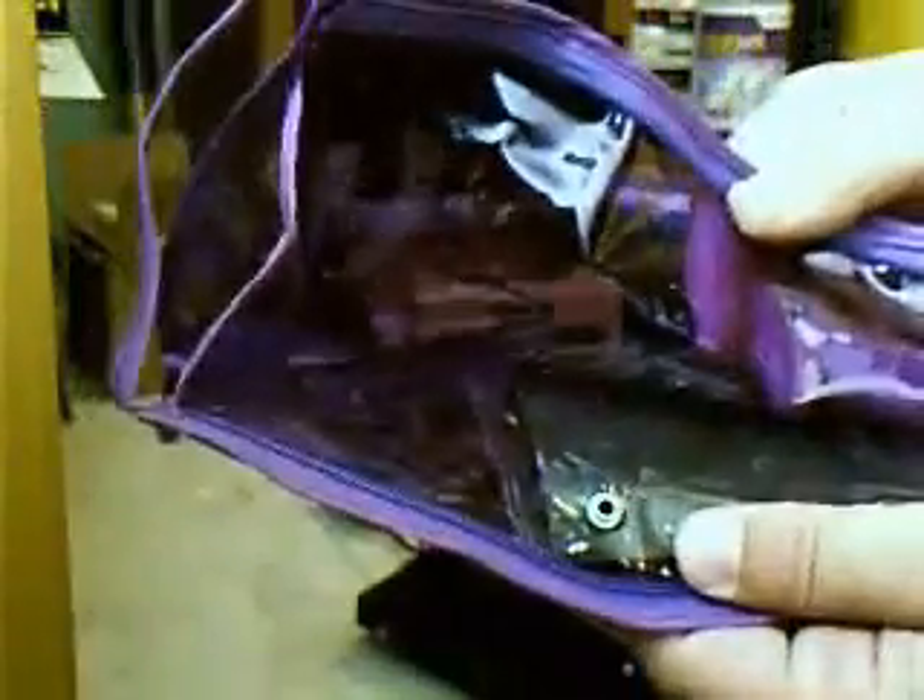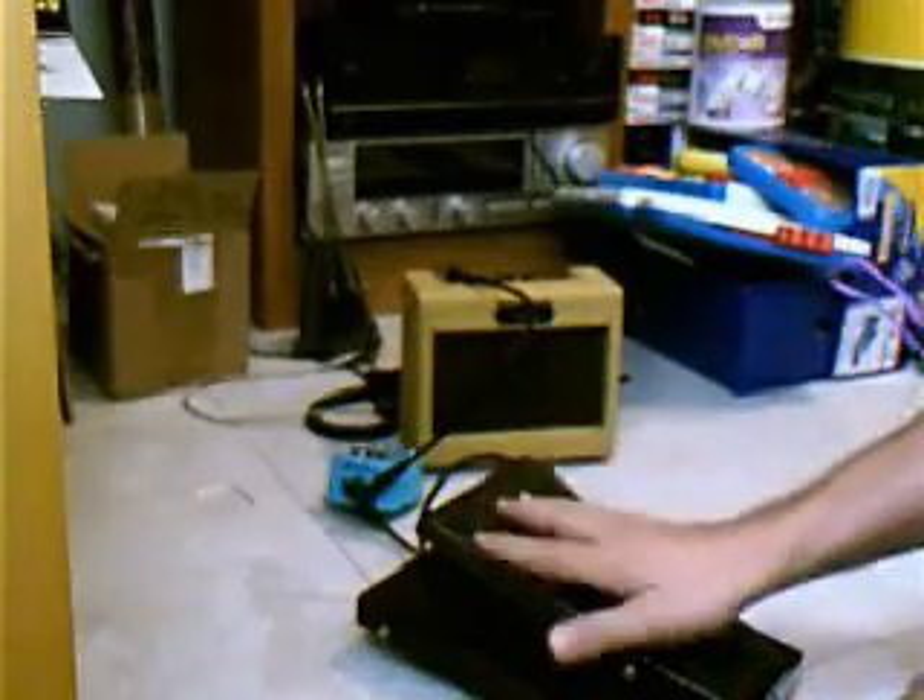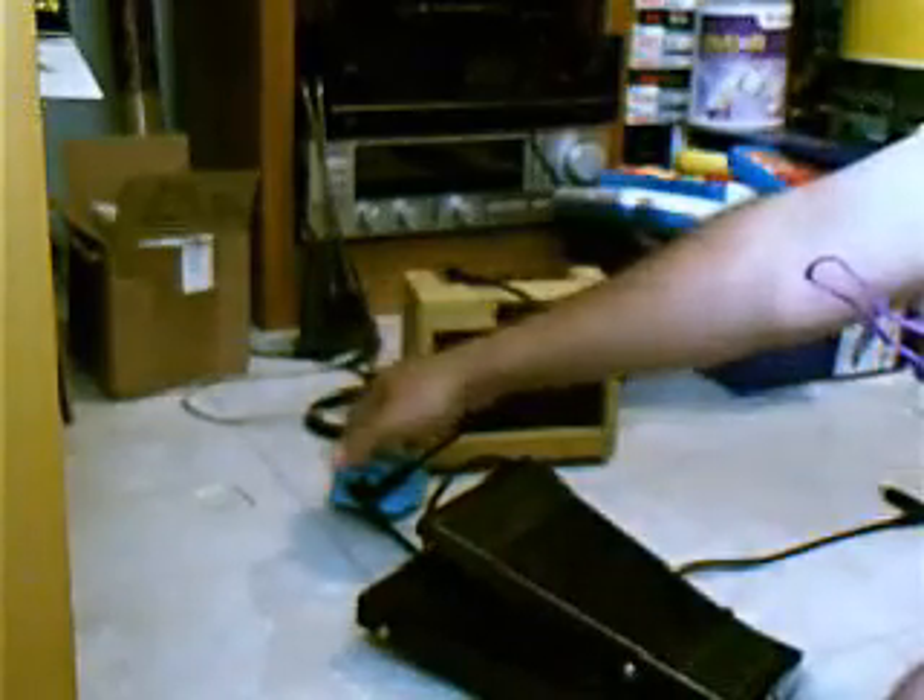Even stranger than that, inside there's a jack. You can plug the jack into a bunch of different things. Right now I've got it running through a wah-wah pedal and delay pedal and amplifier. Let's see what we can come up with.